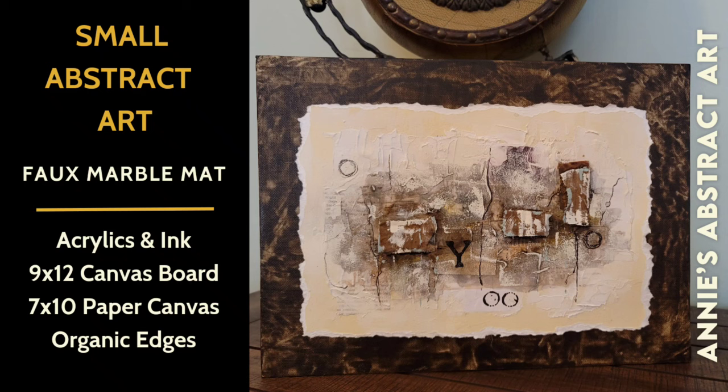Hi everyone, it's Anne. Welcome to my channel, Annie's Abstract Art, where I do just that. I was away for a while — I just recovered from COVID, and I'm excited to be back in the studio.